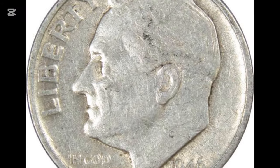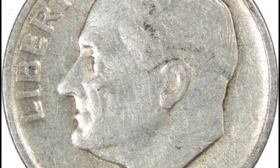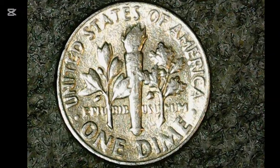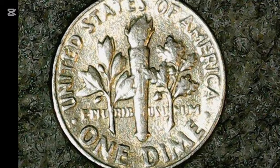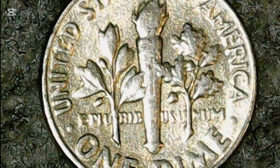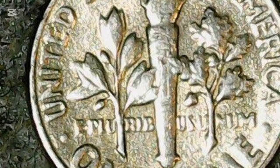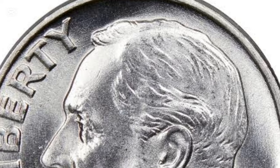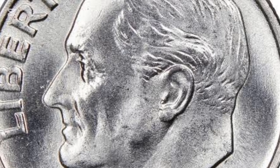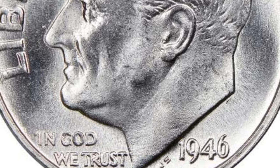The 1946 dimes are silver 10-cent coins with a diameter of 17.90 mm (0.70511 inches) and a reeded edge. They are 1.35 mm (0.06889 inches) thick and weigh 2.50 g (0.080377 troy ounces). Since these coins consist of 90% silver, most of the weight is this precious metal: 2.25 g (0.07234 troy ounces).